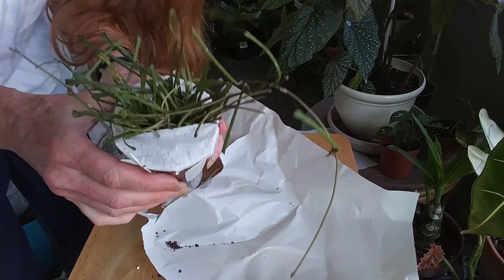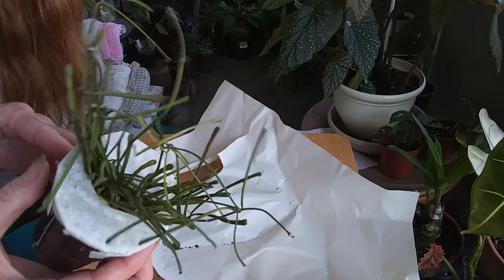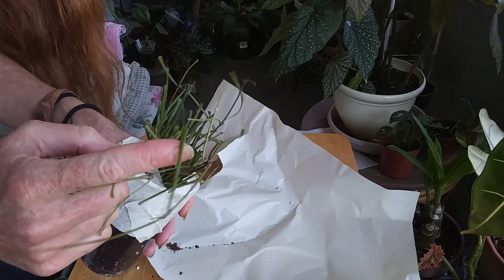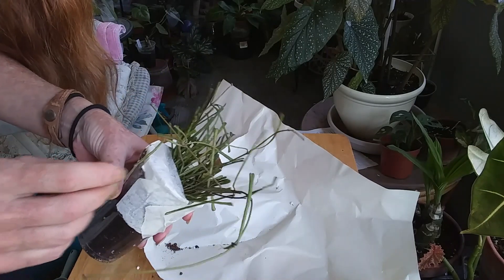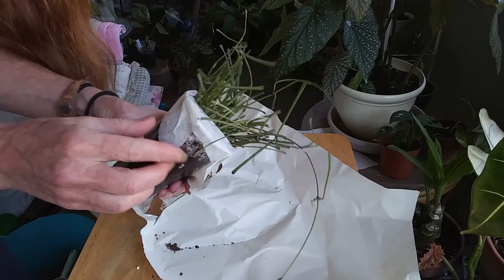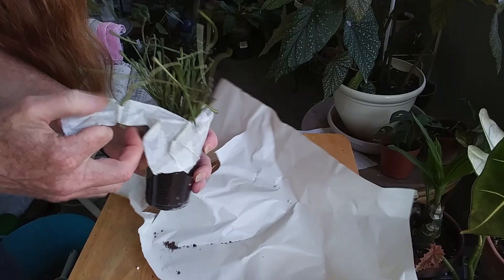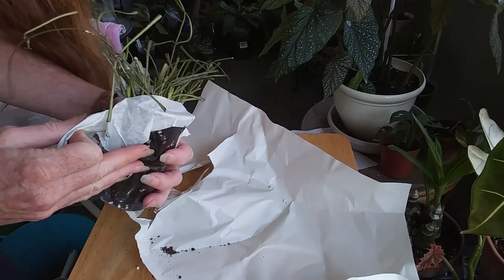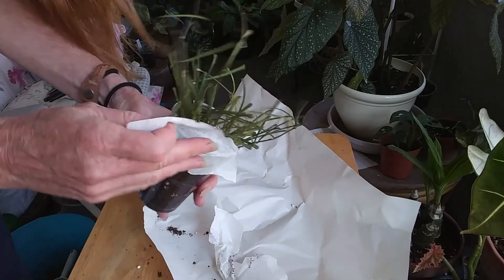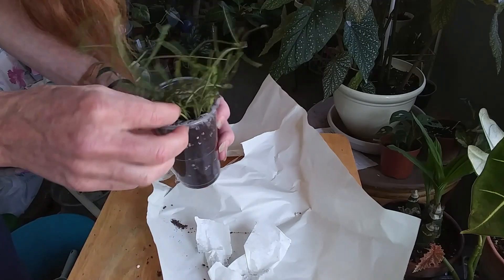I can never get the tape off! It's a little Hoya retusa plant. She looks like she needs a drink, but the shipping was fast — I believe I ordered it Monday, they had it shipped out by Tuesday morning, and this is Friday morning.